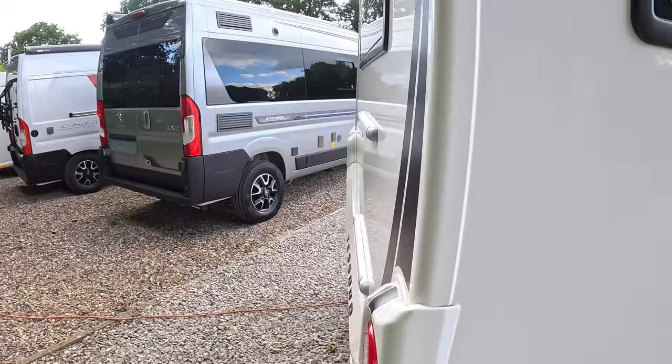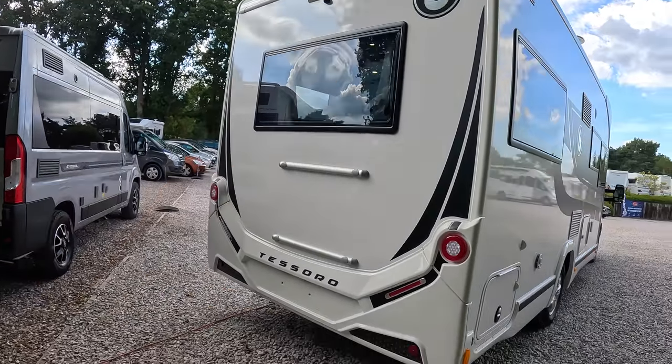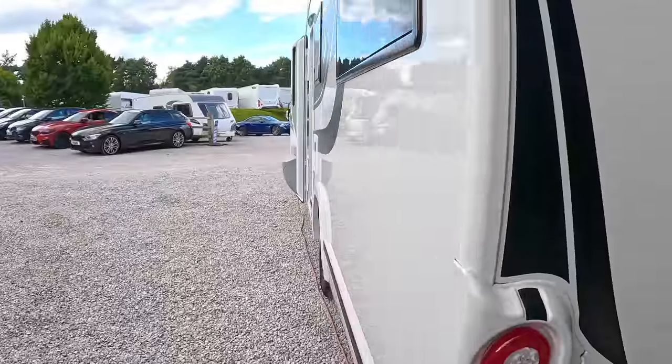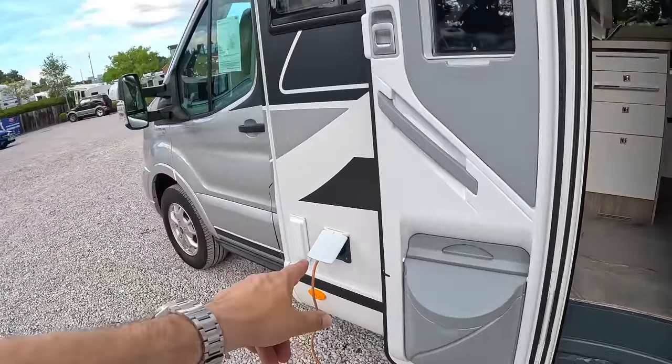If we come around to the back, we've got the fittings to attach a bike rack and we've got a reversing camera on this one as well. On this side we've got the cassette toilet and also the 240 volt power plugs just in here.